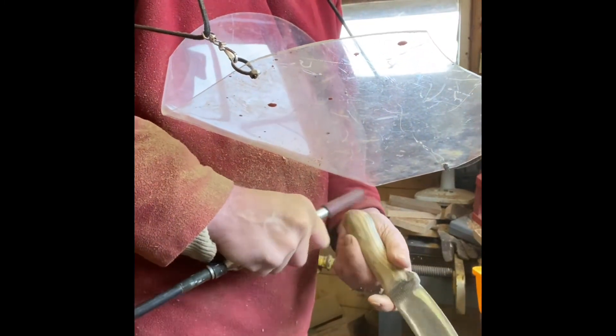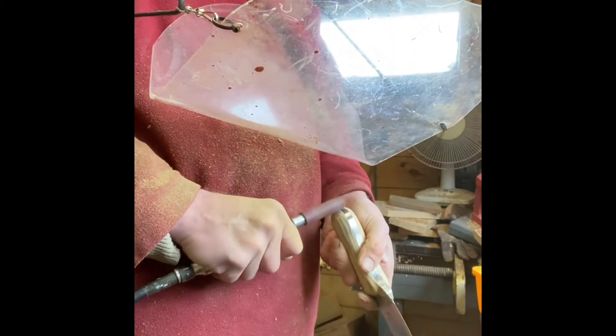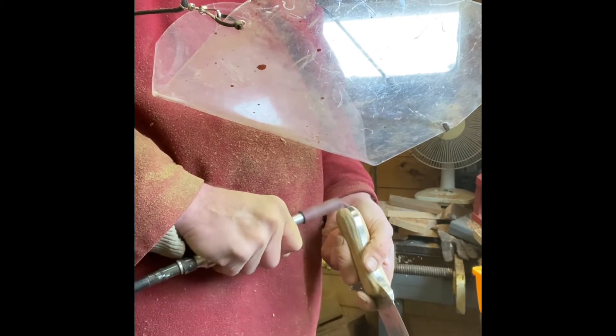Here is the sandpaper attachment in the Foredom. You can go straight over the metal with this, it doesn't matter. The dust is not too bad.